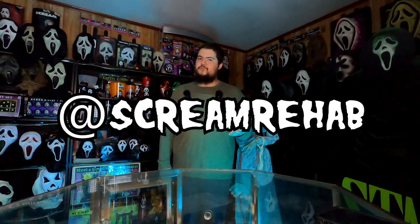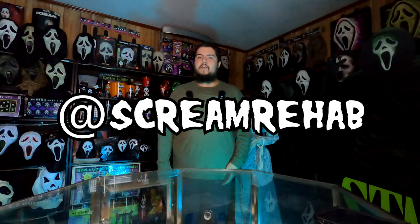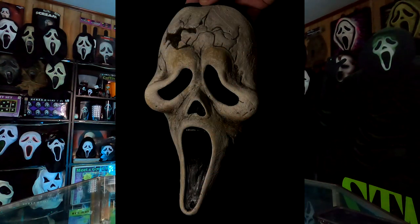Today's video is going to be more of an art project than an unboxing. Some of you may recall that in a recent video I received a Gen 1 aged Billy Loomis style mask from Scream Rehab. If you don't know who Scream Rehab is, you can go check him out over on Instagram. He does offer several different types of Scream products and services like whitening, reshrouding, stuff like that. They also created this aged Gen 1 Billy Loomis concept mask.